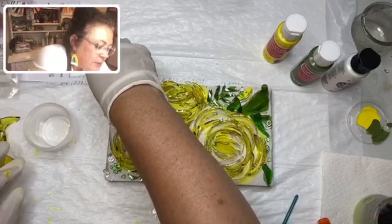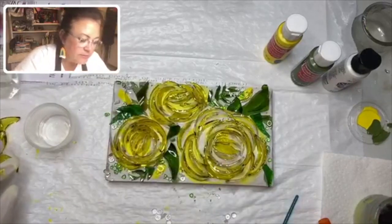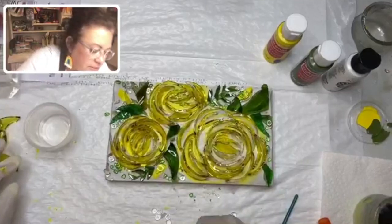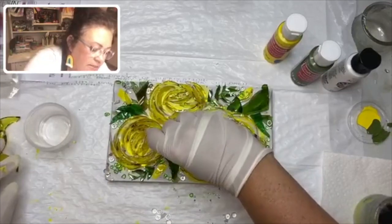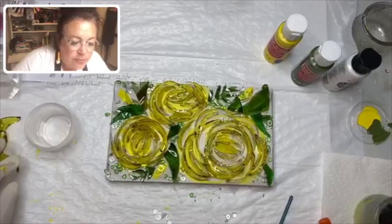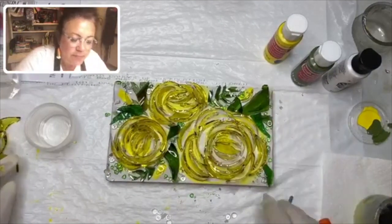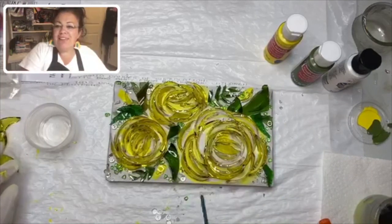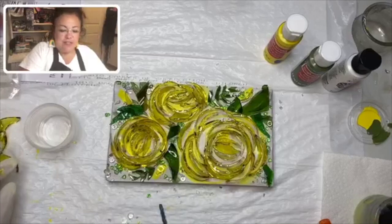So this is what the yellow one is going to look like. This particular design is available in yellow, pink, and red, and they'll be on the website in the morning.